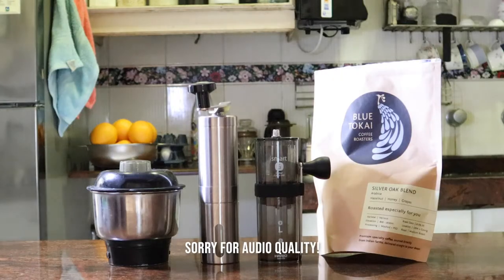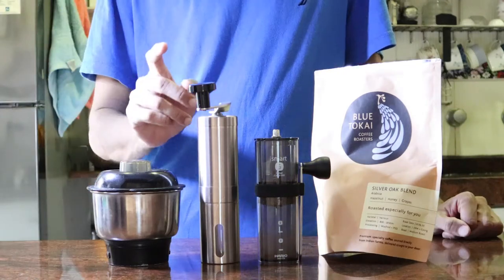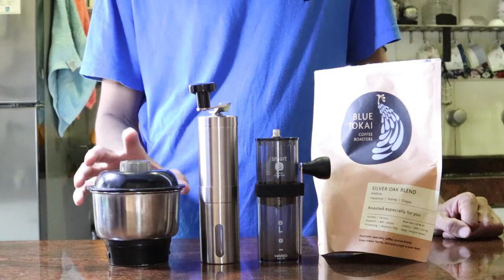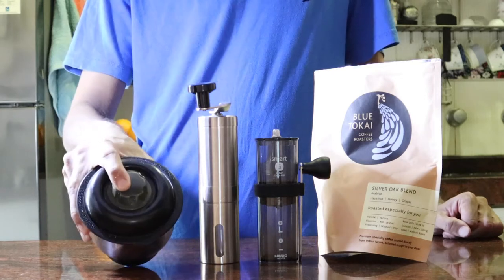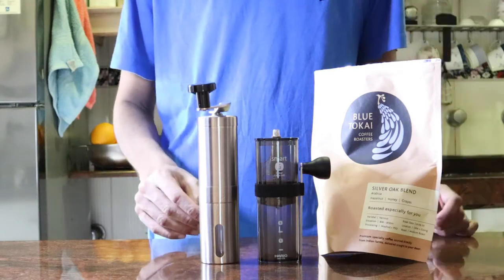When it comes to grinding coffee beans you have three options. A typical spice grinder, but those are no good as you can't get the same consistency with blades as you can with burrs. Burrs give you the most consistent and regular grind.